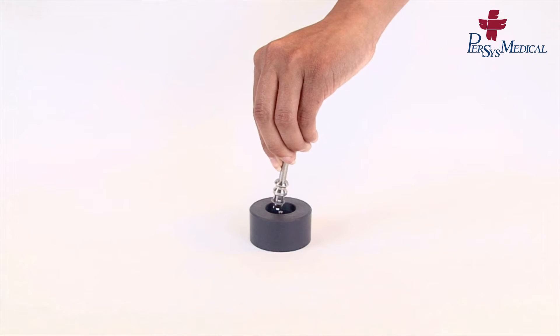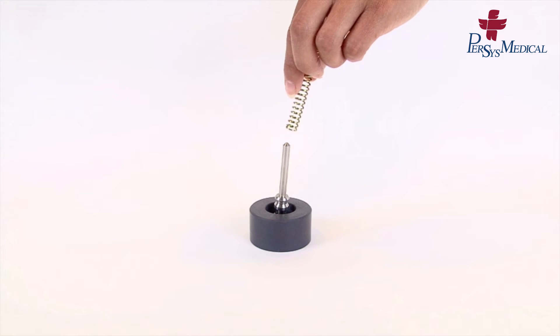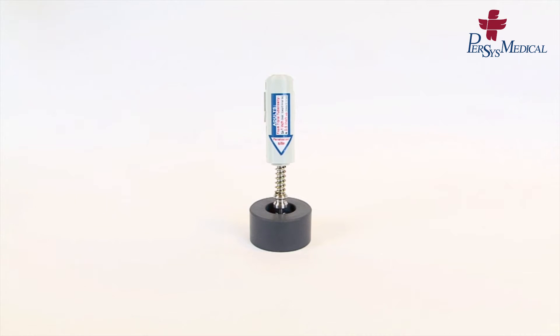Place the piston into the reloading base. Slide the spring onto the piston. Place the top barrel on top of the spring. Arrows should be pointed downwards.